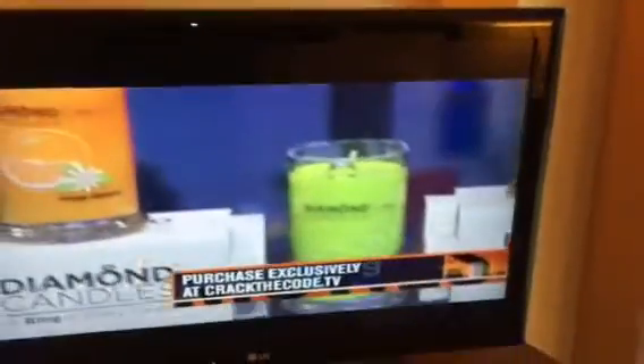Okay, so you checked into the hotel room, everything is great, but you don't want to spend all this money on a movie to entertain yourself on TV.